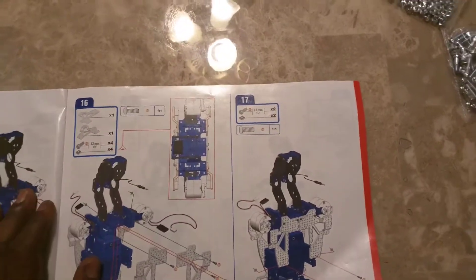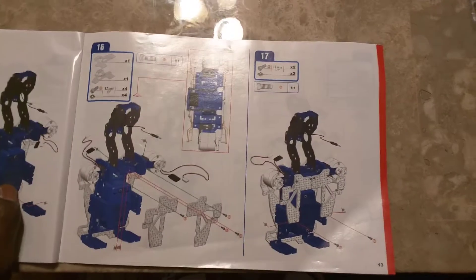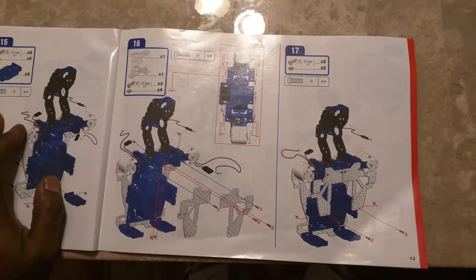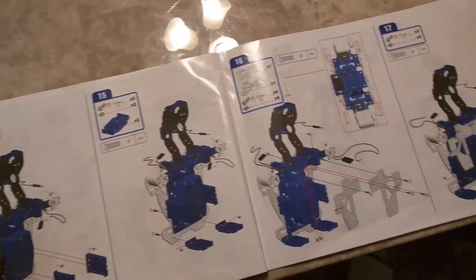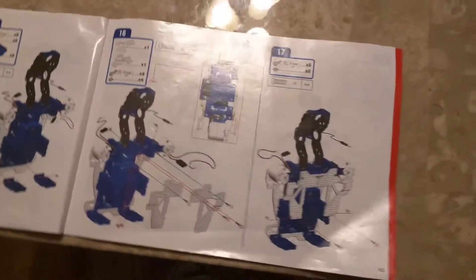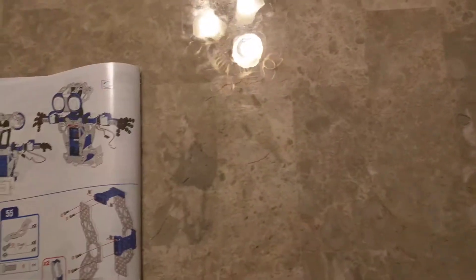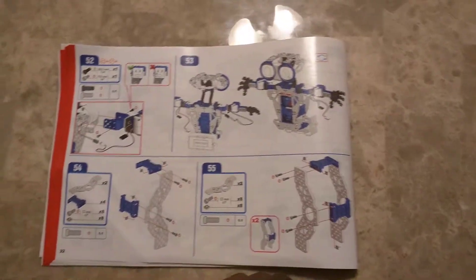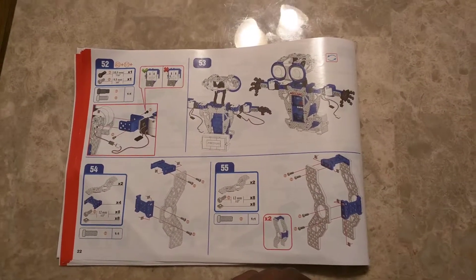All right, this is part three of our Meccano personal robot that we're putting together. Just yesterday we stopped on instruction part number 15. Since today is Labor Day and we had a little bit more time on our hands, we went ahead and followed through 16 all the way to 53, which is kind of giving us a jump start on everything.